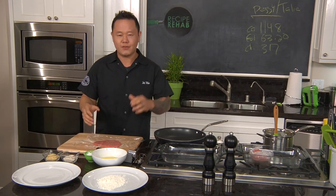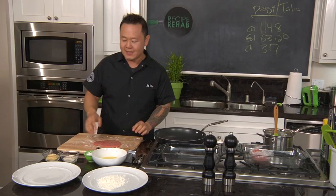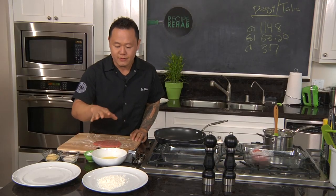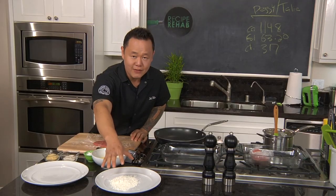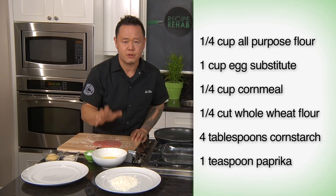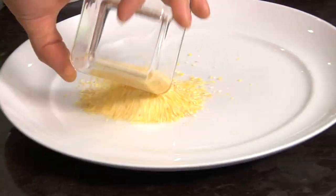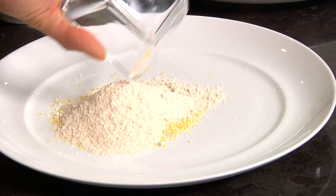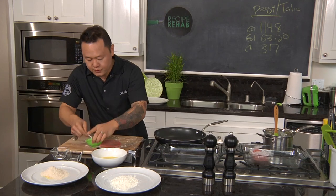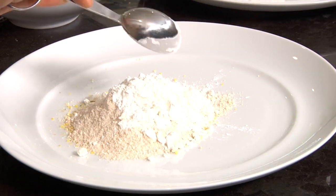Instead of a gigantic crust of nothing but flour and deep fat frying, I'm going to show you a very simple way. We've got regular flour, a little bit of egg substitute — it's really low in cholesterol compared to whole eggs. And my secret crust: a little bit of cornmeal, wheat flour, just a little bit of cornstarch, and a teaspoon of paprika. Mix it up to an even distribution.